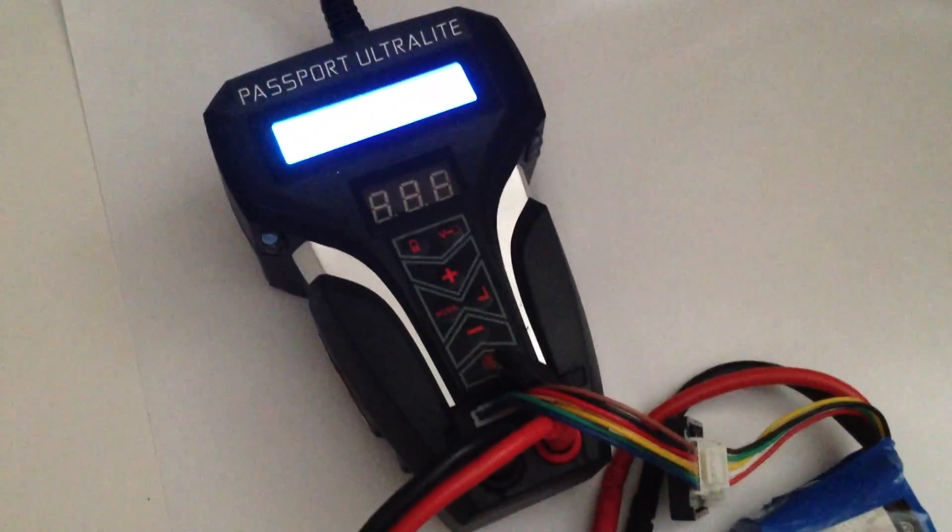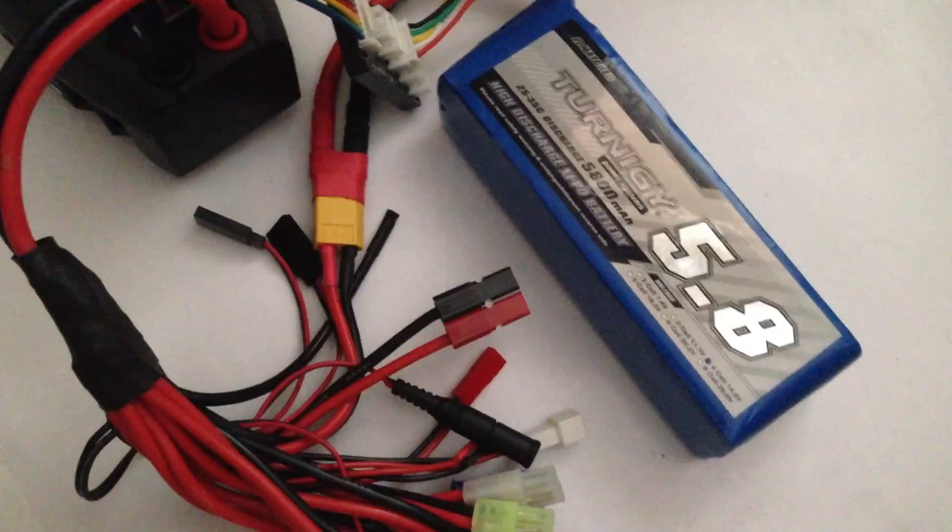Hi, Drew Wagner here with Xaircraft America. Today we're going to talk about how to use this Passport Ultralight Balance Charger to charge up your LiPo batteries.